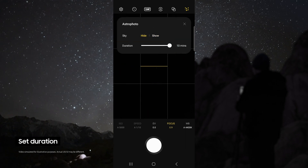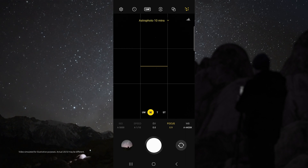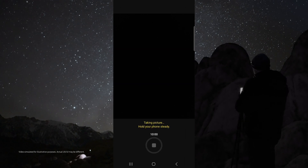For duration, choose 10 minutes for the best possible results, but if you do not have time, 4 minutes still works great. In astro mode, I like to use the wide lens and I set my focus to 0.9 so that I can get sharp stars. Then just tap the shutter button and check out how awesome these results are.